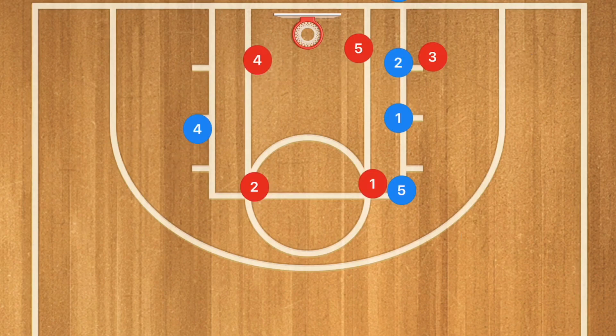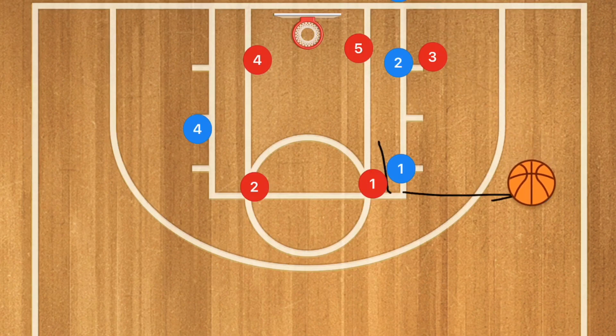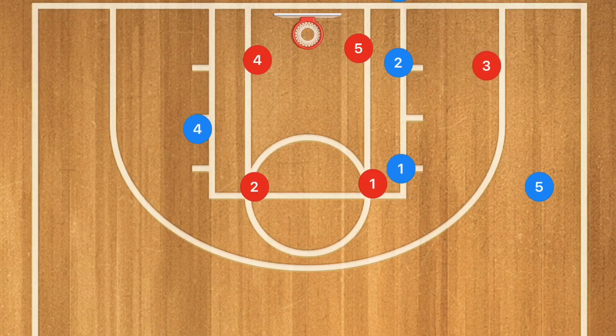This next play works extremely well against a 2-3 zone, though it can work against man-to-man as well. Player 1 is going to set a screen up for player 5, who is going to pop out towards the free throw line extended — he could be the first option to pass the ball to. If he gets that ball, he could take that shot. However, what we are really looking to do here is set up our offense. Player 3 will go a bit wider and player 1 will pop out wider to stop that pass from happening.